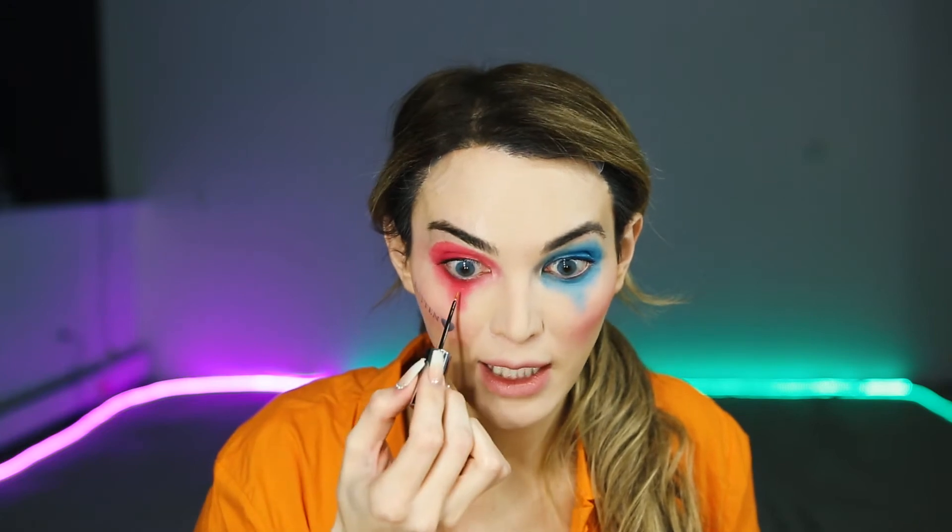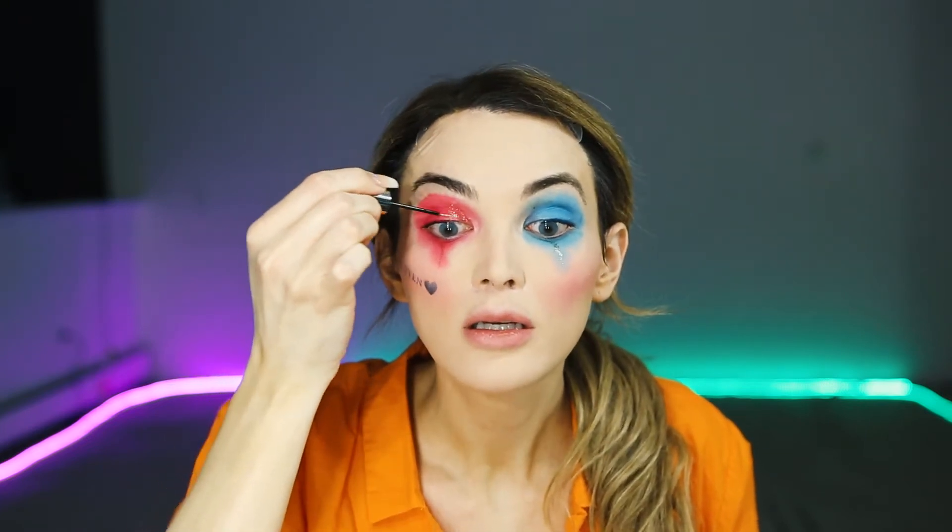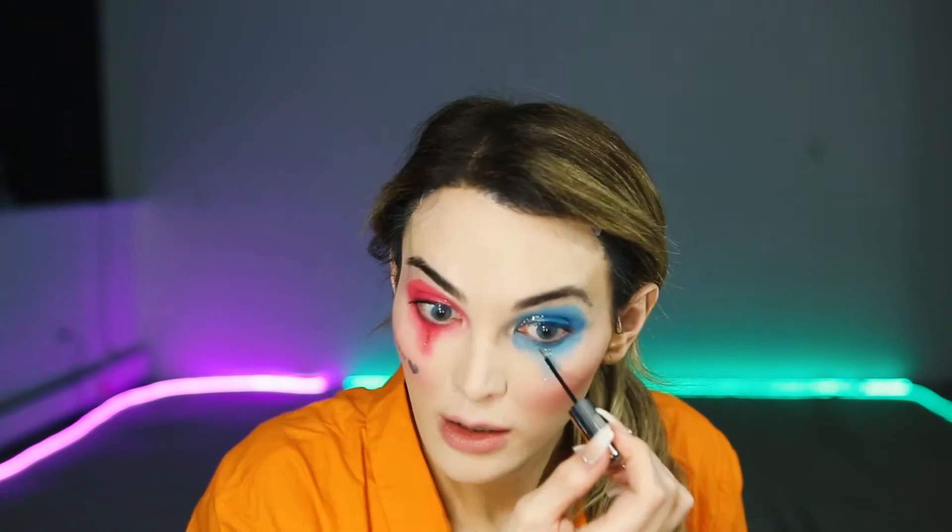Now I'm going to curl my eyelashes and put some mascara on. While we're letting the mascara dry, we're going to add some sparkle — this is from Urban Decay, it's a glittery product — and I'm going to build this up. I'm going in with this NYC pencil and going right into my waterline, then popping a little black right underneath my upper lash line.